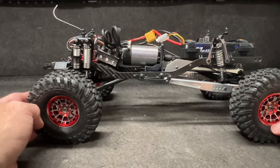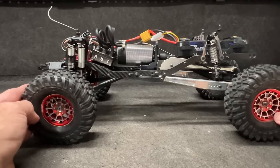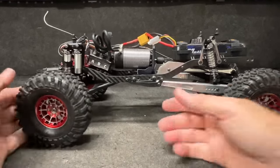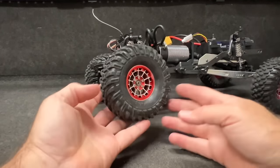Speaking of wrong versus right — is this built right or wrong? I honestly don't know. I think it's as right as it can be considering I did everything wrong on it — you guys tell me.